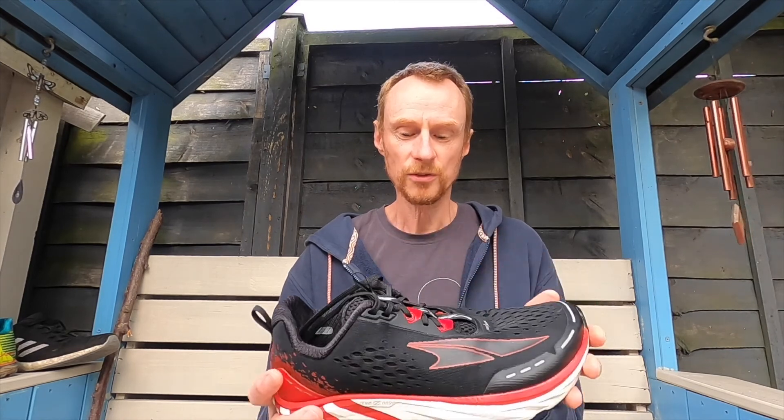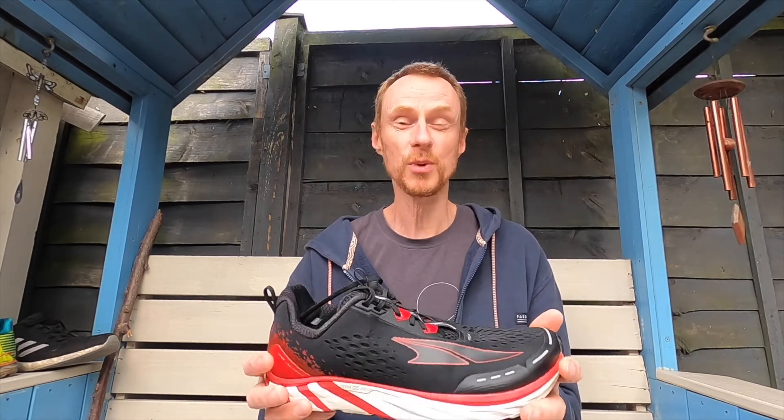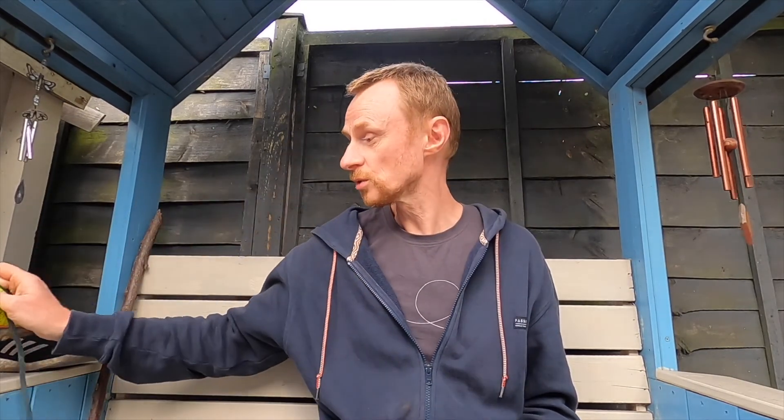The idea of the zero drop in the Altra shoe range is something I really like. This is my first pair of zero drop shoes, and I liked them so much that I bought a pair of trail runners as well — the Altra Superior 4s — which are a really nice run too.